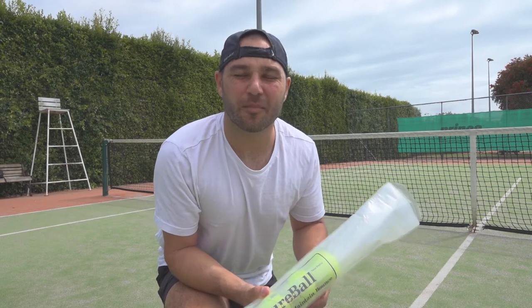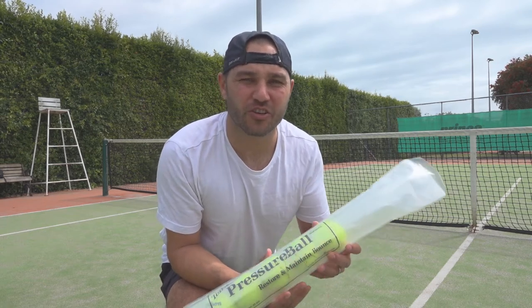Hey everyone, it's Donovan from Pressureball.com and today I'm going to be showing you how to secure your pressure ball tube.